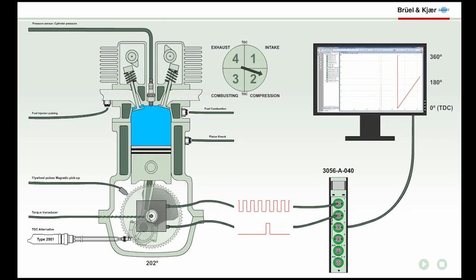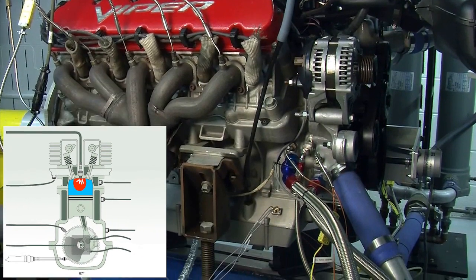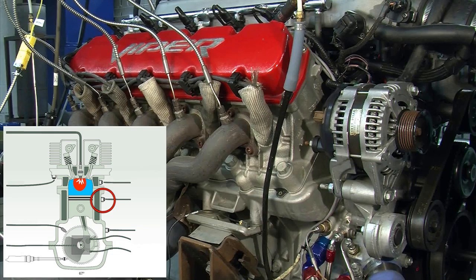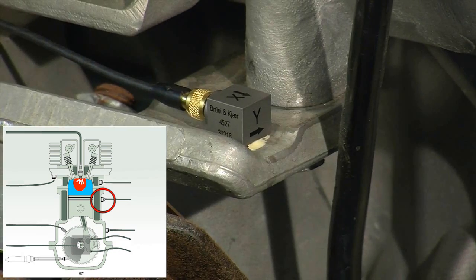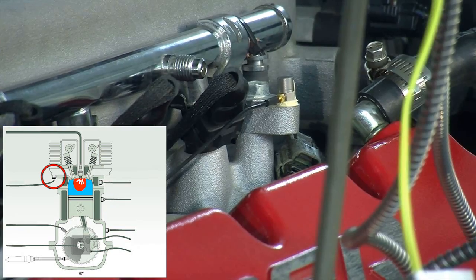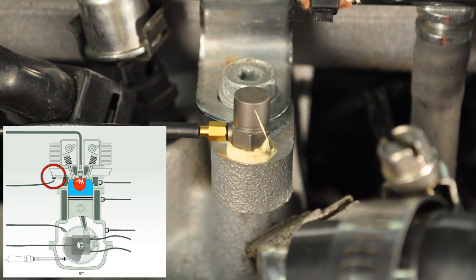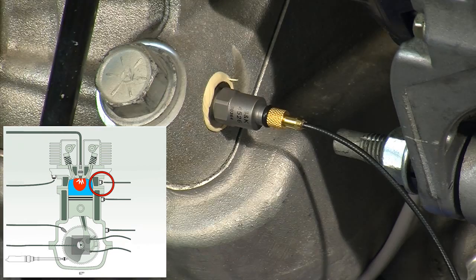We'll start with setting up the transducers. On the lower part of the engine, we have a 4326 charge accelerometer. Here we have a high-temperature 4527 triax axle, located on the right engine mount underneath the exhaust manifold. Here is a 4393 axle, mounted on the fuel rail base. Installed on the front of the cylinder head is a 4526 axle.